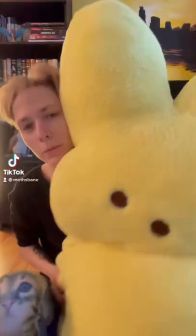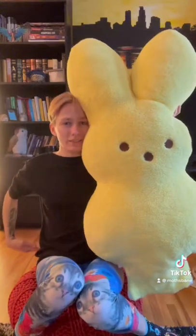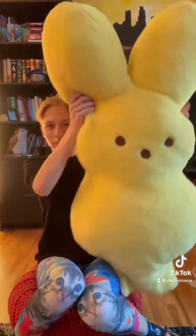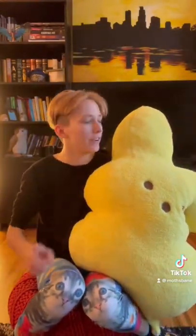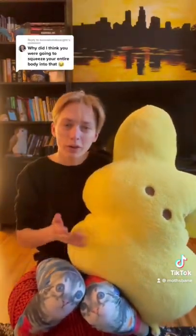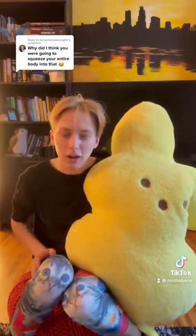I've got my peepster suit here. It's a three-foot plush from Walmart that I cut a flap into and basically sewed a pillowcase into to make it wearable. Depending on how deep into it I am, it's supposed to sit at my hips. My head ends up about up here in the ear somewhere. But someone saw the video I posted the other day and thought I was going to fit my entire body into this, and now I'm curious to see if it's even possible.